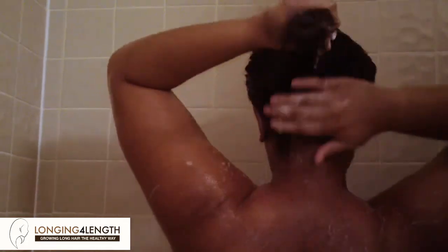I'm using a sulfate-free shampoo. I do not pile my hair on top of my head — I concentrate the shampoo at my scalp and then run it down through the length of my hair with my fingers. I'm always sure to get the area behind my ears and my nape, as those are two easily forgotten areas.